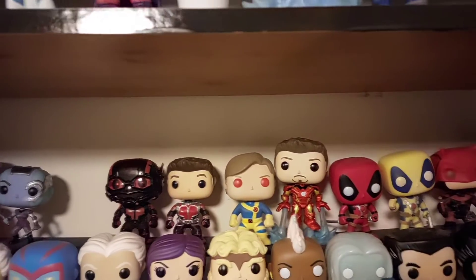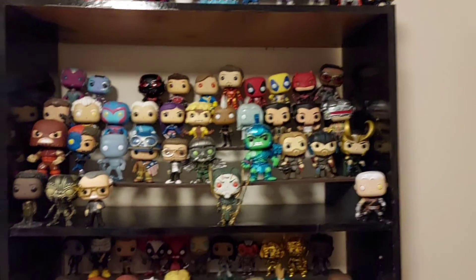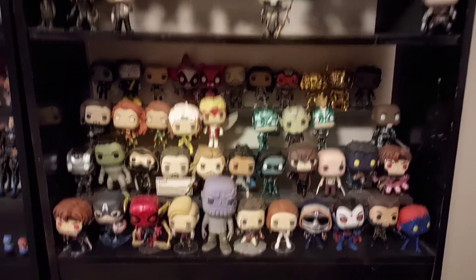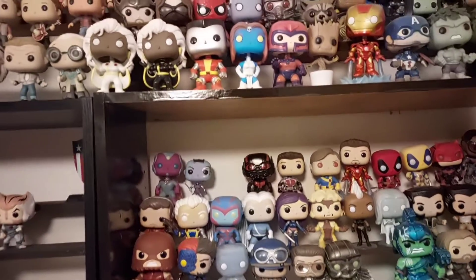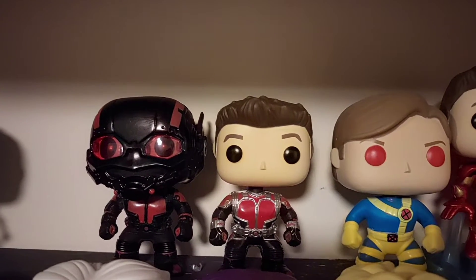As we scroll back you can see the collection building. There are one or two gaps for figures we have ready to unbox, so I'll look forward to doing that. I'm happy to have added Ant-Man - one final look at him and the other Ant-Man I have in the collection. I hope you've enjoyed that look at the Ant-Man with the blacked-out helmet and clothes - definitely a cool and somewhat rarer addition for an original Ant-Man figure.